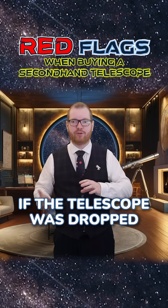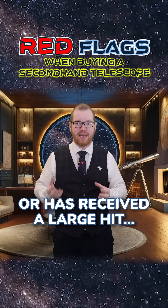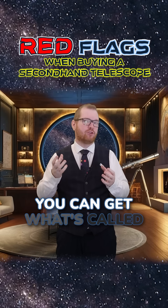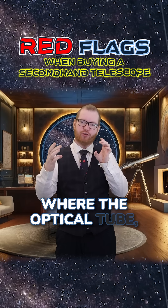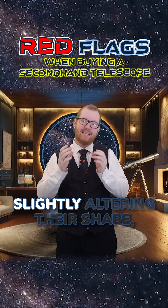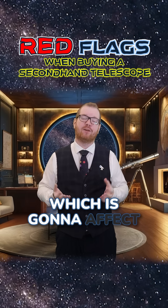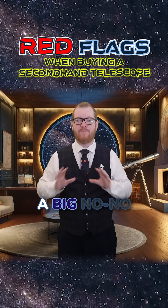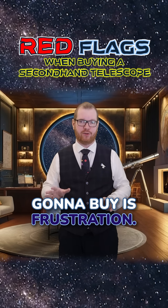And here's why: if the telescope was dropped or received a large impact, the lens can be put out of angle. You can get what's called pinched optics, where the optical tube is pinching on the lenses or mirrors themselves, slightly altering their shape, which is going to affect the optical performance of the telescope. Physical damage is a big no-no, because all you're going to buy is frustration.